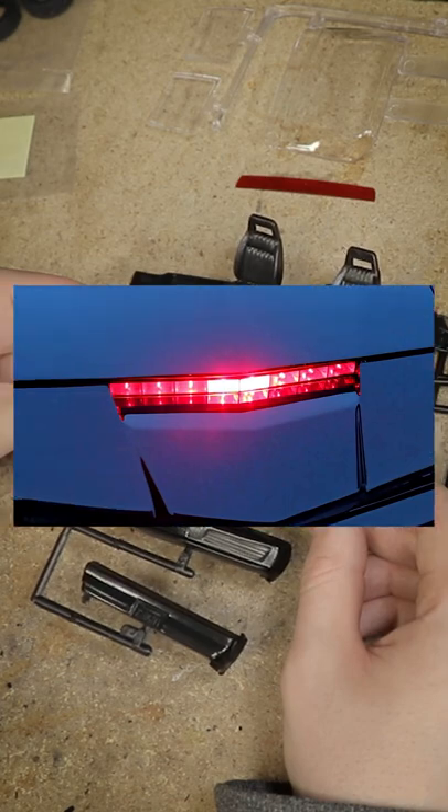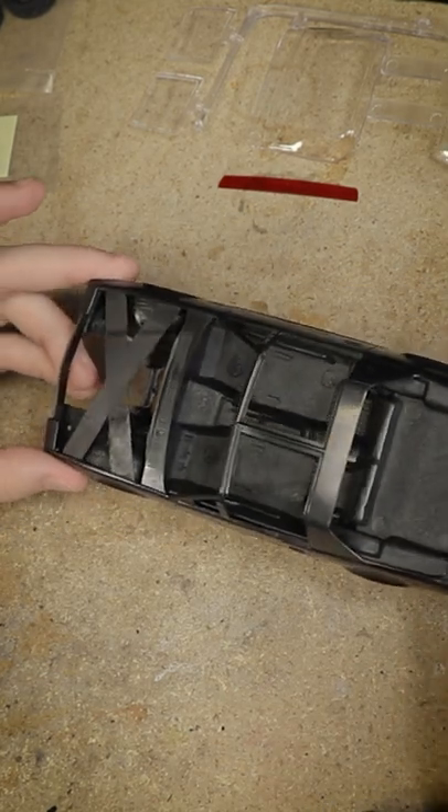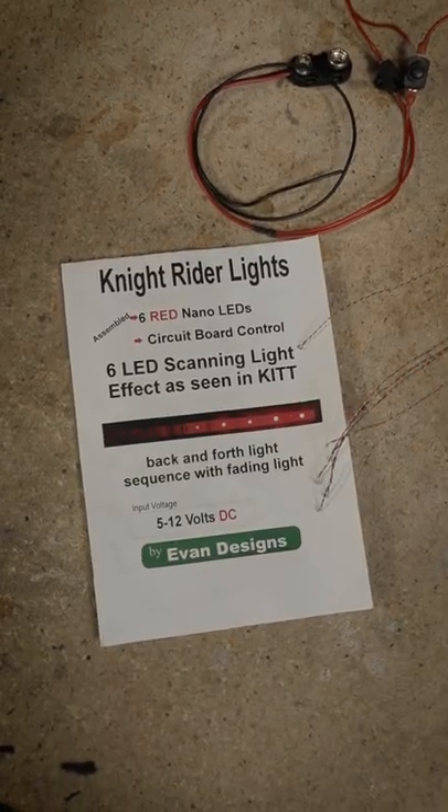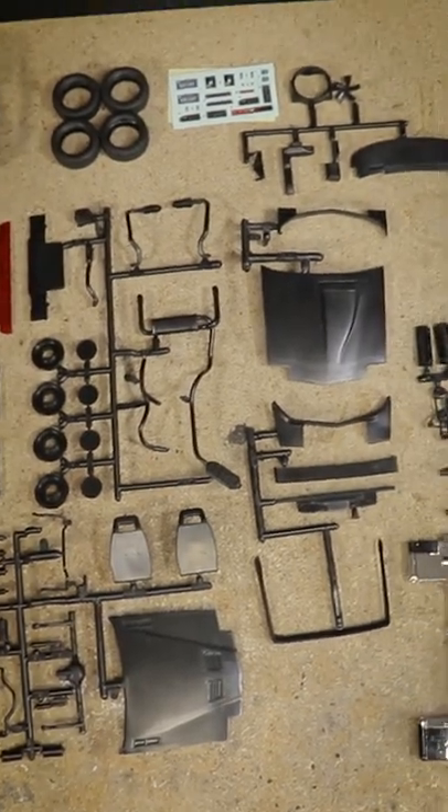One notable feature is a red scanner light on the front, which I'm going to try to replicate the best I can with this really cool tiny LED light setup from Evan Designs. That should certainly be interesting, and as far as the model kit goes, it looks pretty good.